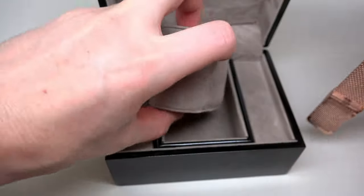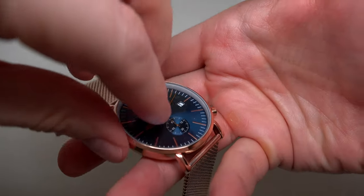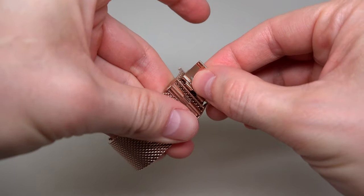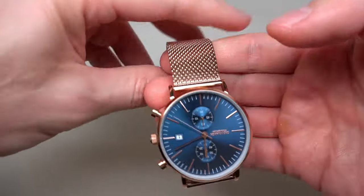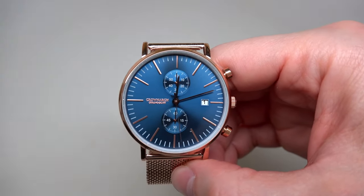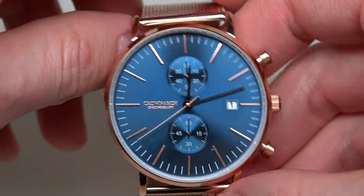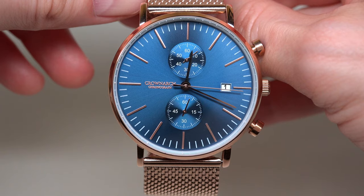A very simple double clasp. And yeah, plastic. Wow, looks really, really cool dial. I really like blue dial and something like this. So guys, we have a Crownarch men's watch. It's a model Crownarch R1.